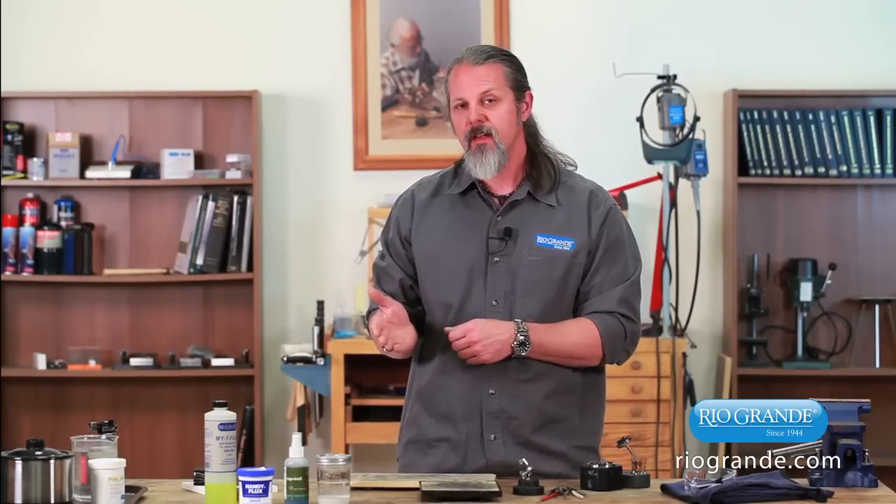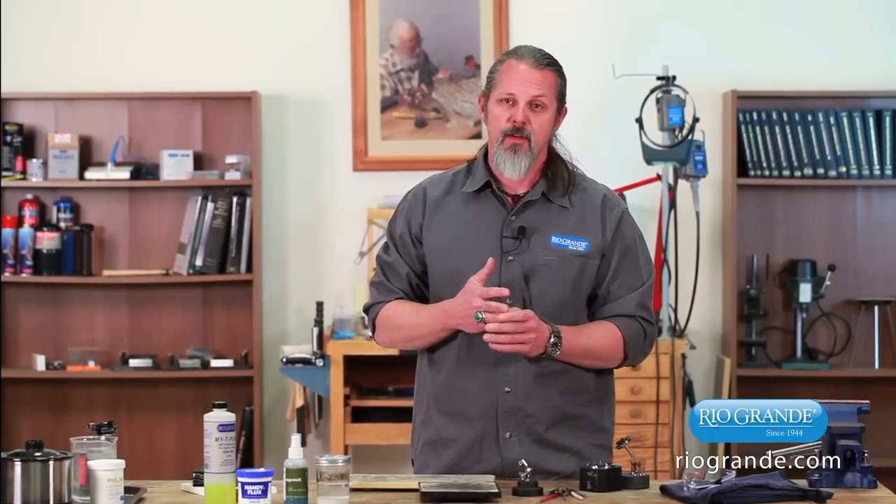With hard soldering, the temperature range usually starts around 850 degrees on up. The solders that we carry — the lowest temperature is about 1100 degrees — so you're going to have to use a torch. What happens there is when the solder flows, the solder creates a molecular bond to both sheets of metal that you're trying to join. So this joint is very, very strong.